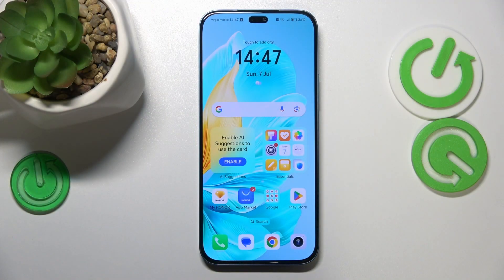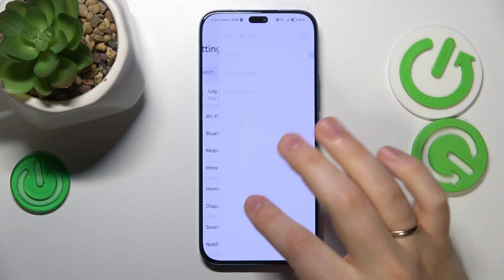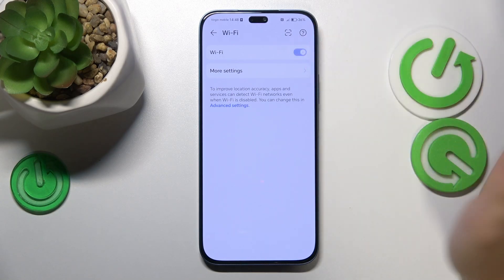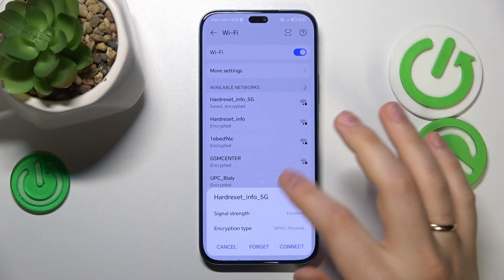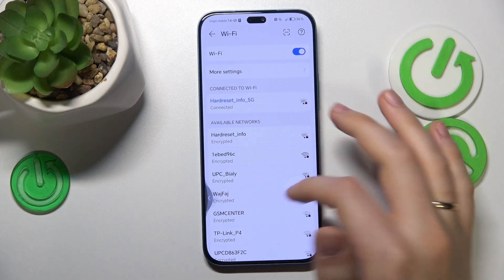To begin, launch your device's Settings, enter the Wi-Fi category, and try switching Wi-Fi off and on. You can also forget the network you're experiencing issues with and then reconnect your device to the same Wi-Fi network to see if that helps.